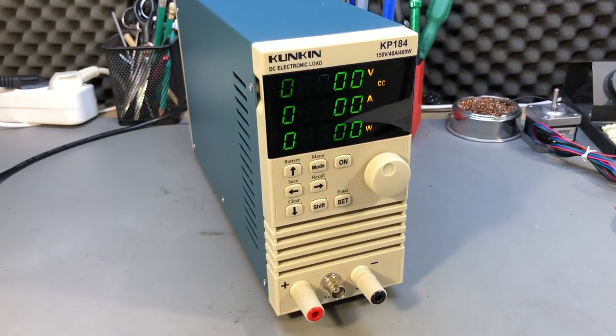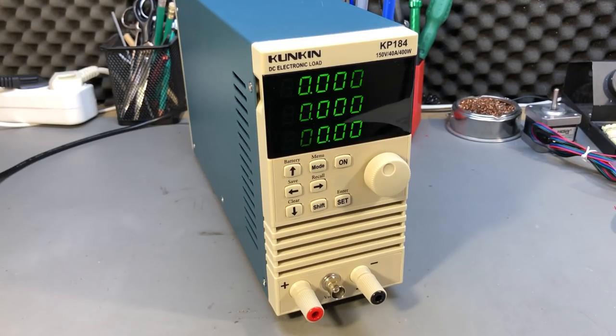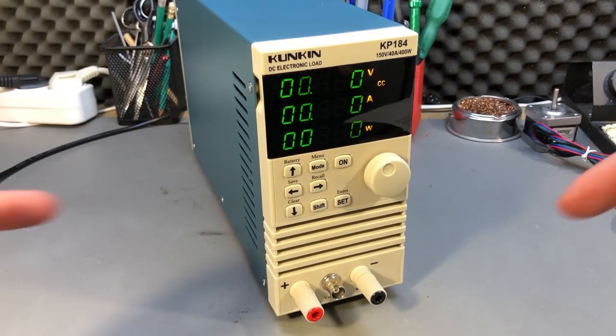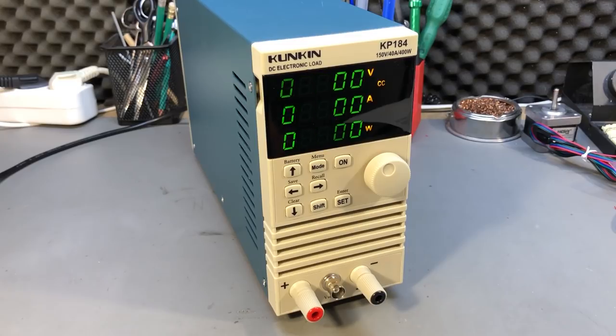Nothing changes in terms of this being the best electronic load you can buy in this price range. I like it and I highly recommend it if you need to test power supplies or batteries — I think you will be pleased with this unit. If you would like to see the review or teardown video, I will link those on screen now. As always, thank you for watching and don't forget you can support this channel on Patreon.